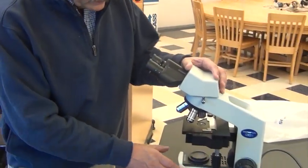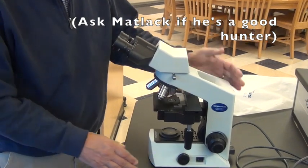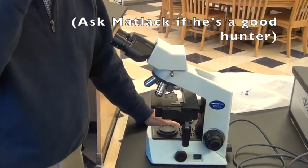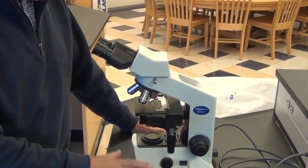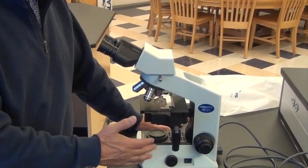Hi, I'm Mr. Matlack. I'm going to show you the parts of a microscope today. This particular microscope is an Olympus. It may be a little more complicated than one of the ones you have, or some of the parts may be in slightly different places, so you'd have to look and compare yours to this.